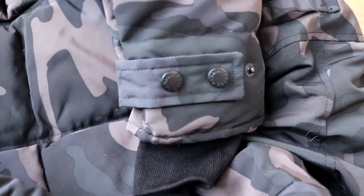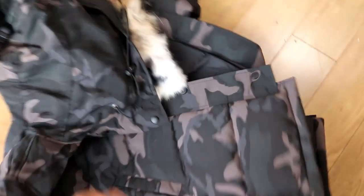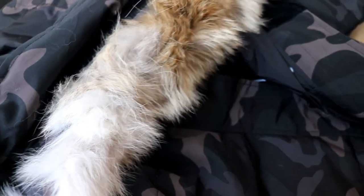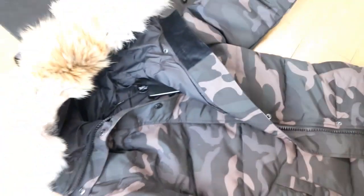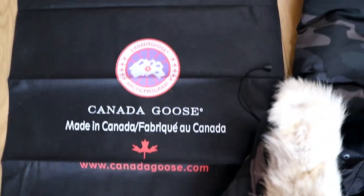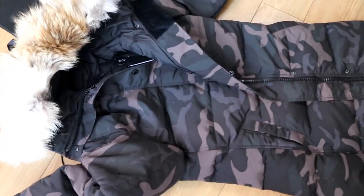This is my first video on a Canada Goose jacket. I don't know how to show you all the details, so this will be my first try. Let me know which part you want to see in detail. Oh sorry, just forgot to show you the back — that's the back here. Thank you for watching, see you soon, bye!